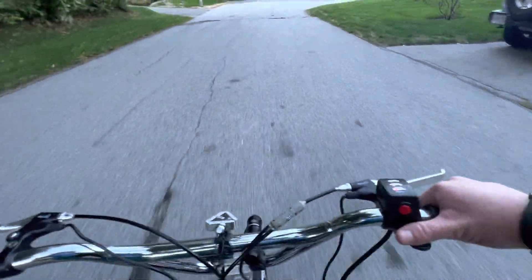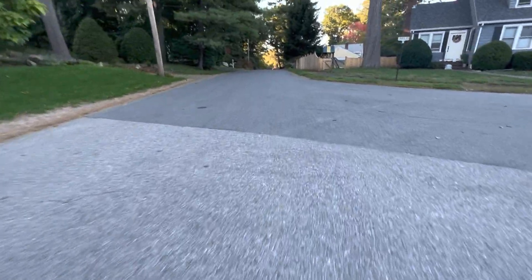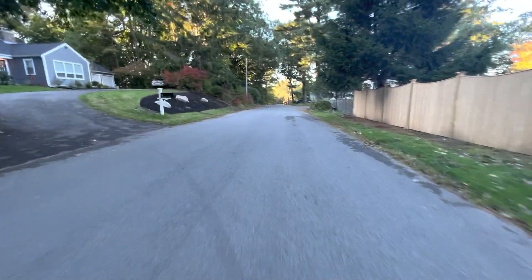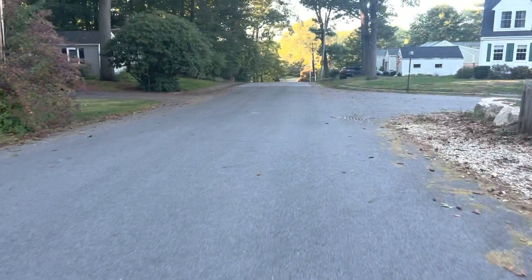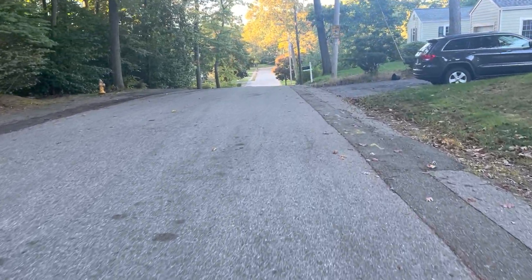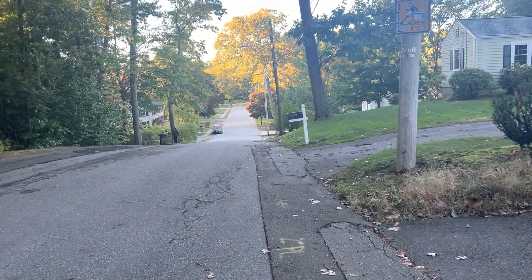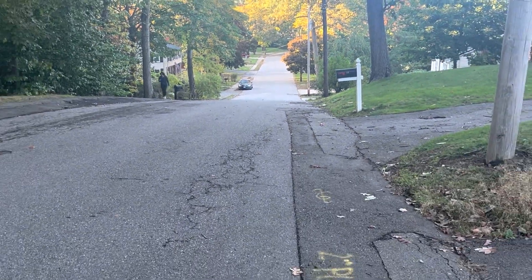Should I bomb the Howard Hill? I don't know if I should bomb the Howard Hill. I'll go near it — it's steeper than a ski slope. Yeah, that's not a continuation, that's the angle. So yeah, this is Howard Street. It's about a 20-foot drop. We're not going down there. Let's turn around.